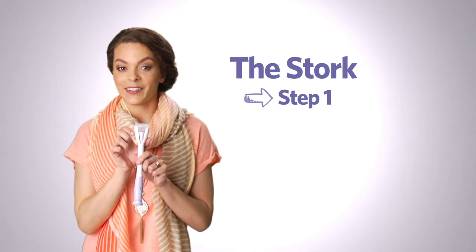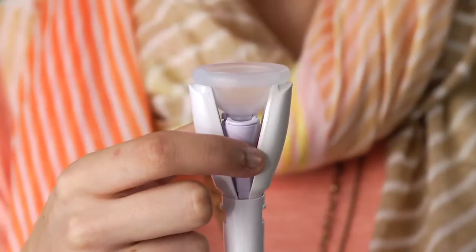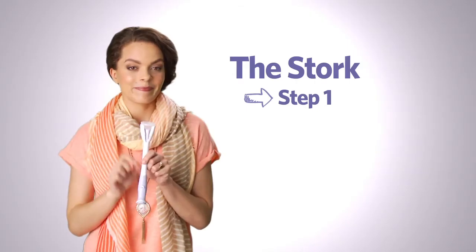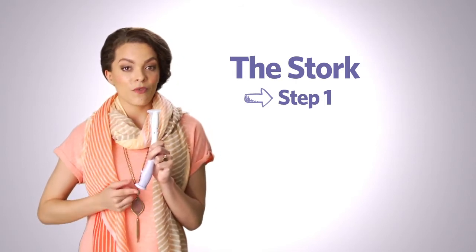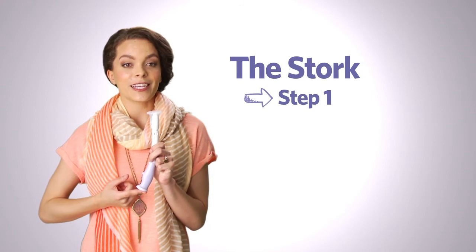Don't squeeze the outer petals to close the cap. Gently squeeze the cap holder closed until you hear a click. Keeping the applicator upright, pull back on the applicator's plunger tab with the raised single dot until the plunger stays back on its own.